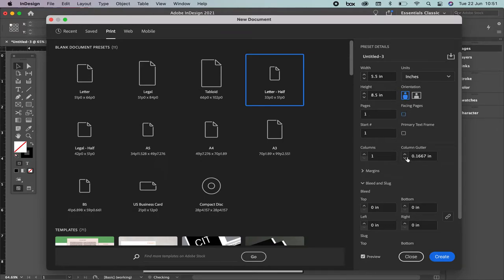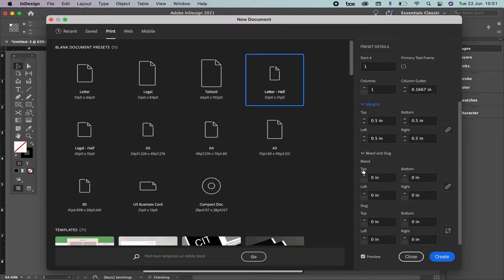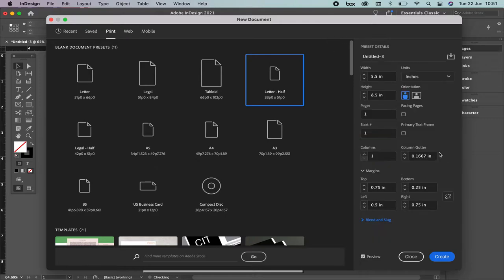We're going to have only one page so we don't need facing pages. Keep the same numbers that we have right here. On the margins options there is something really important — this chain right here is going to help you keep the same numbers. If you have it selected, for example right now, if I change one number it's going to change in all the numbers, but if I unlock it I'm going to be able to put a different number on each box.